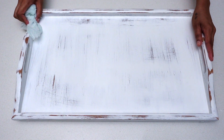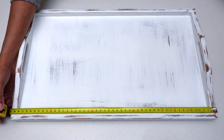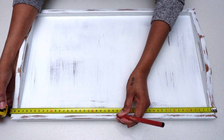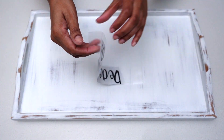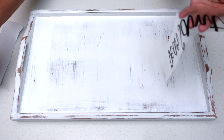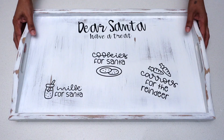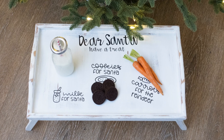Afterwards I used a damp rag and wiped it down clean. Then using a measuring tape I marked down the center of my tray. Using my Cricut Maker I created some designs to go with my Santa cookie tray and stuck them on. If you don't have a Cricut Maker, you could stencil down the words or even hand-draw them if you have nice handwriting. This is how my Santa cookie tray turned out — hope you guys like it!